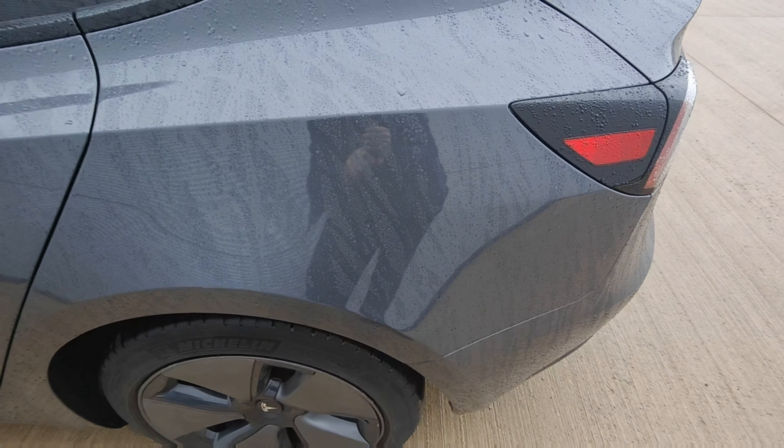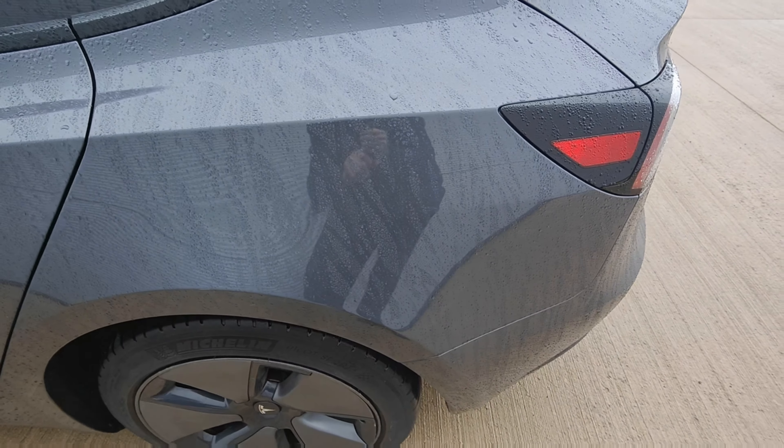Rear quarter looks in excellent condition — no signs of any chips, dents or scratches. Alloy wheel looks in perfect condition, tread about half-life.